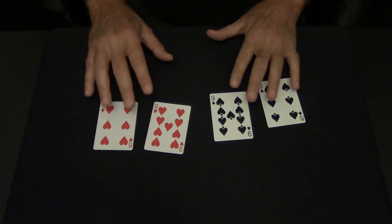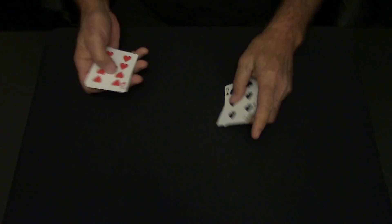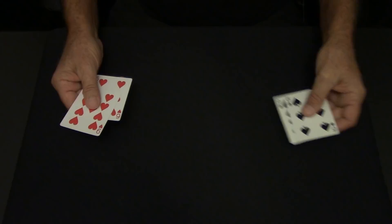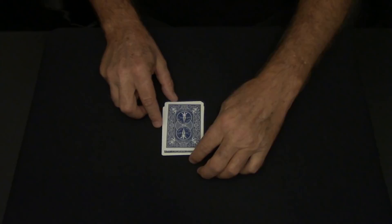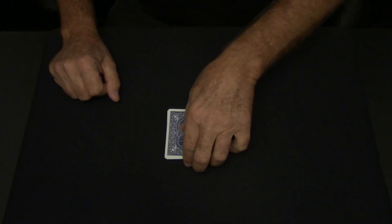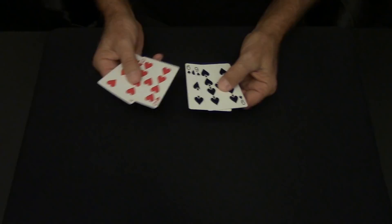Let's move the red over to the left. A red, a red, a black and a black. These are the black, these are the red. Black, red, black, red. Now, once again, they should be mixed. But for some reason, they always come black, black, red and red.